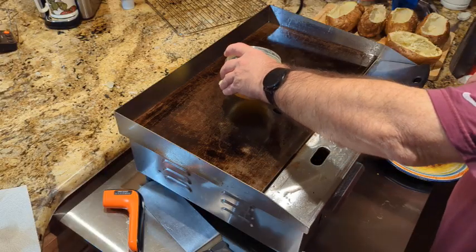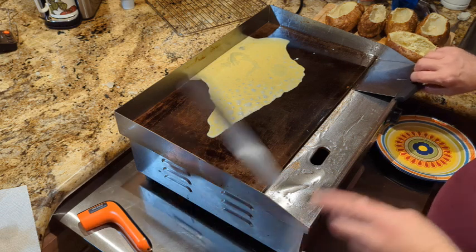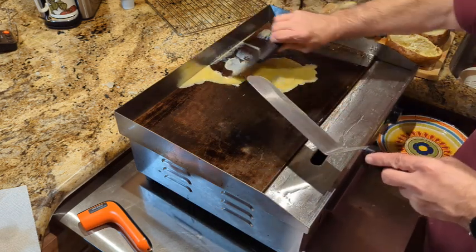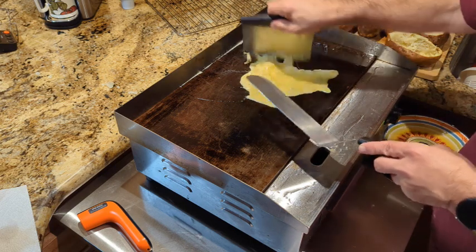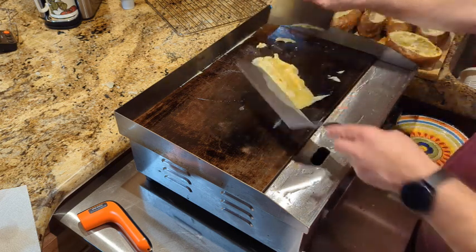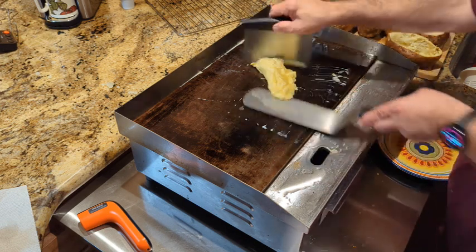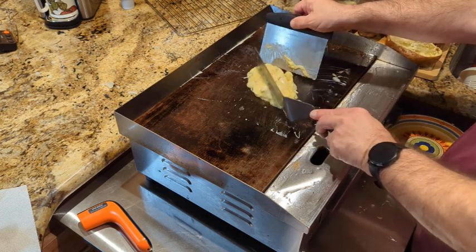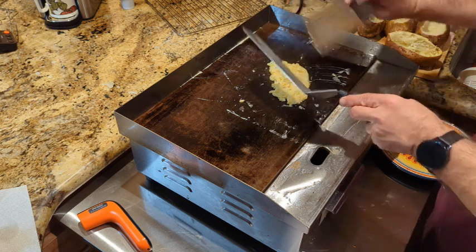Heading over to the flat top — I have it heated up just a little over 300 degrees — starting off with some scrambled eggs. I like to keep them moving, kind of bunch them up. Don't let them sit flat for too long, otherwise you have flat scrambled eggs. Keep them moving, take them off the griddle for a second, back on, start chopping them up, and we're done.